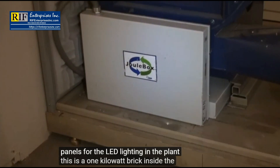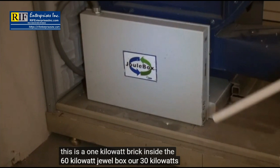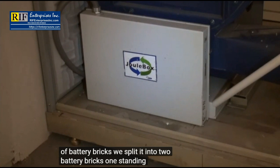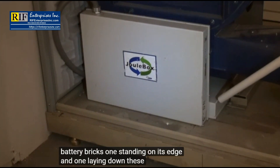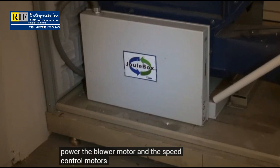Inside the 60 kilowatt Juulbox are 30 kilowatts of battery bricks. We split it into two battery bricks, one standing on its edge and one laying down. These are used to power the blower motor and the speed control motors.